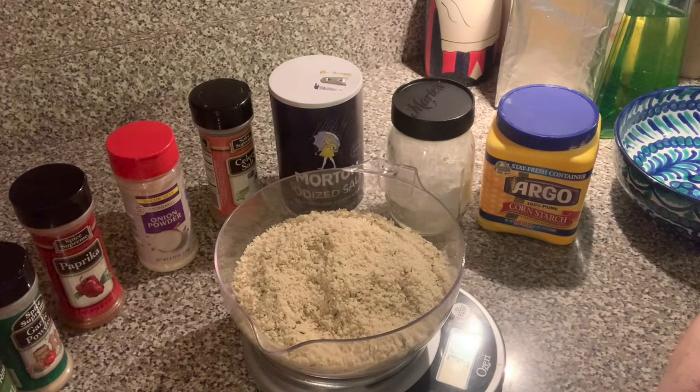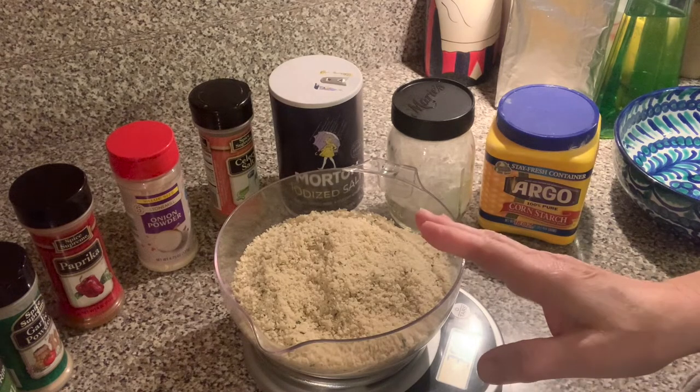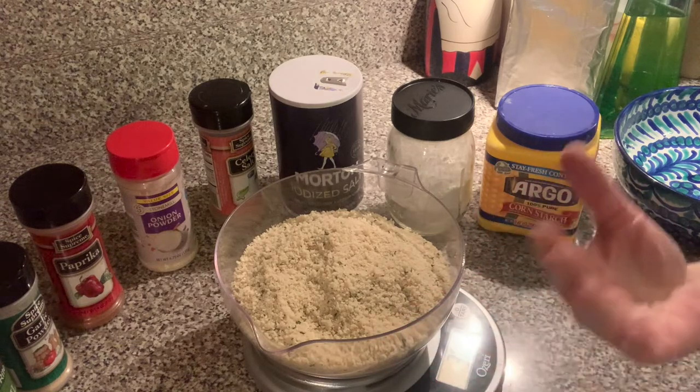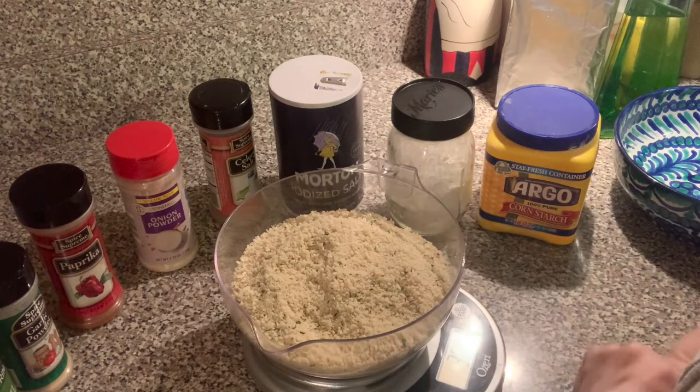Hi there, it's Annie Lou. How are you? I am at the point where I am taking a break from EveryPlate and I just have a yanking for pork chops on the bone. EveryPlate does have pork recipes but they're not on the bone. Have to have it on the bone.